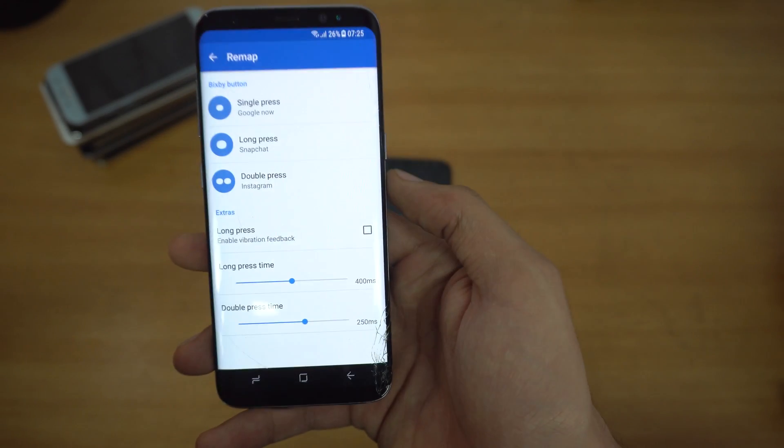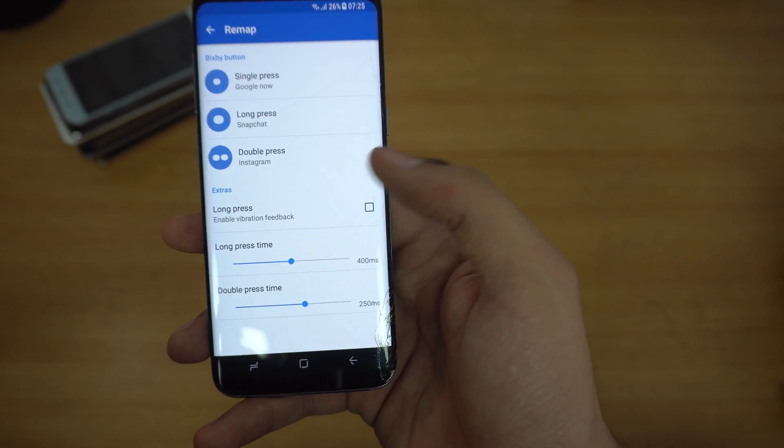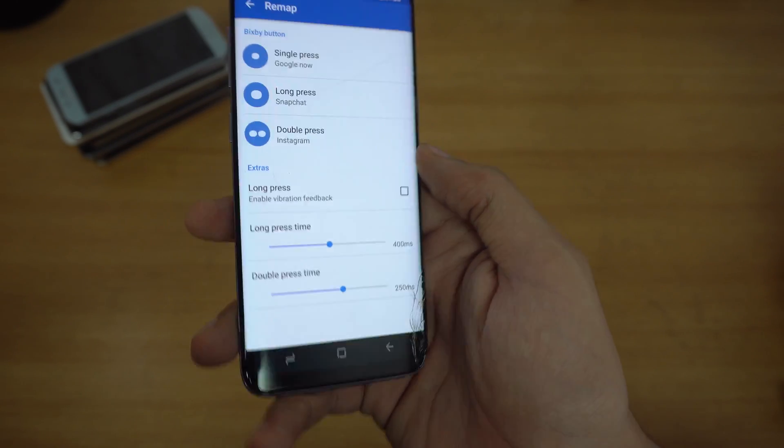So if you want to remap the button, BX Action is the perfect solution for your Bixby button.